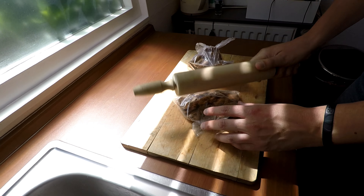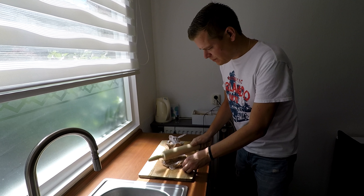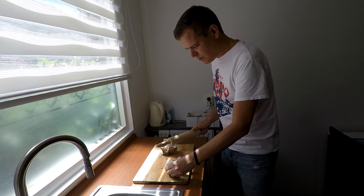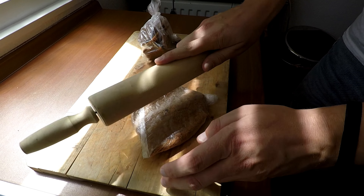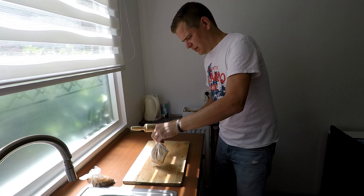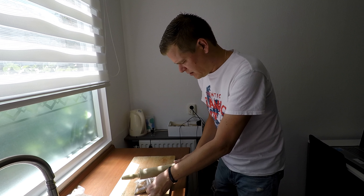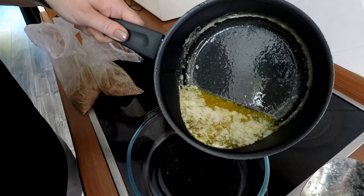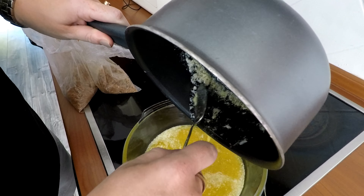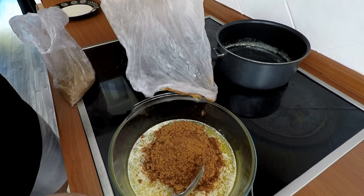Ik moest een knoopje inleggen zodat er geen lucht in zat. Marloes vertelde dat je met een deegroller op de zakjes moet slaan zodat het kleine stukjes worden. Ik moet het helemaal ophouden want ik zie al enkele kleurtjes in het zakje. Als het zo fijn is, is het goed. De gesmolten boter doe ik in de schaal en de verkruimelde koekjes erbij.